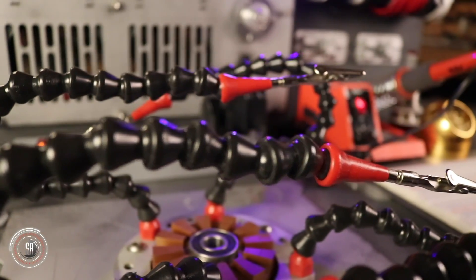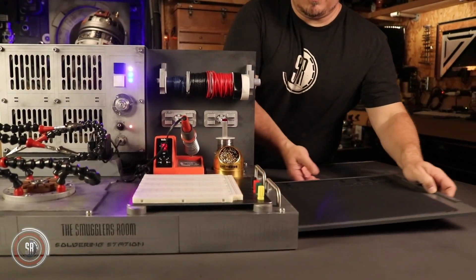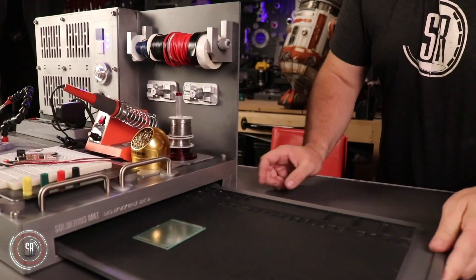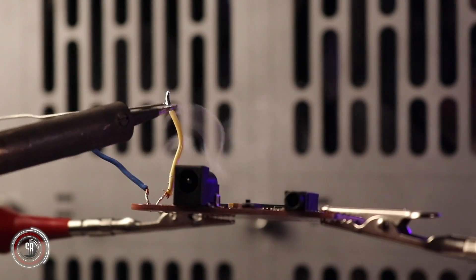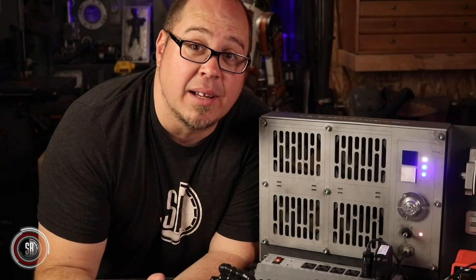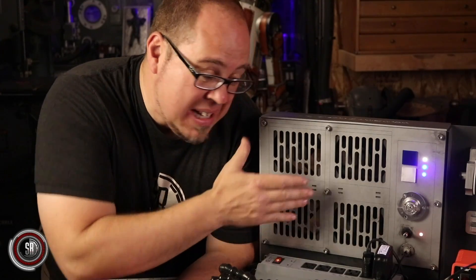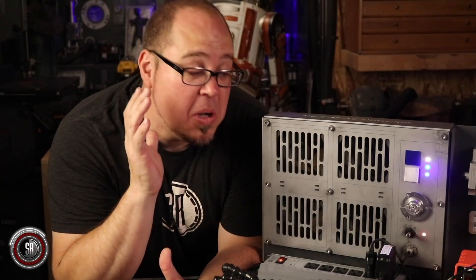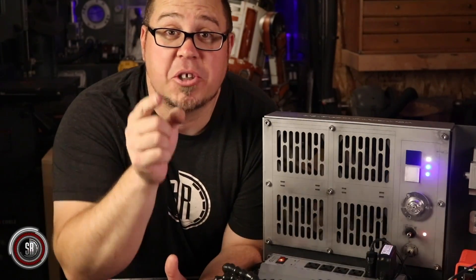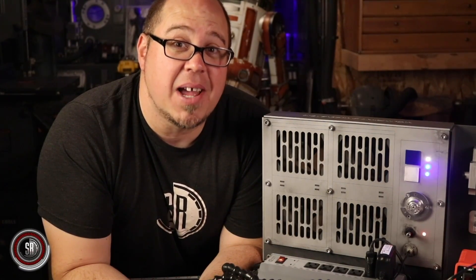We used the laser cutter pretty heavily to create a lot of the details on this, but do you need a laser cutter to do this project? No. What we're hoping is that you see the potential of putting all of your soldering tools — or at least the bulk of them — in one place that's easy to get out, work on stuff, and put away. You don't even need all the geeky things that we did to this, though I highly recommend that part. So now it's time for you to get out some scrap material, pull all your soldering tools together, and build your own soldering station — because we want to see it. We want to see how much you like building something out of nothing.